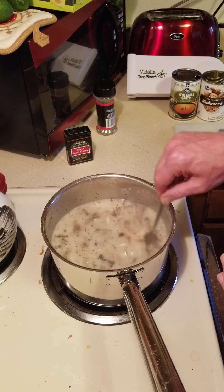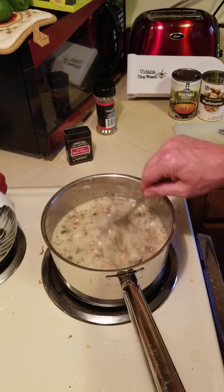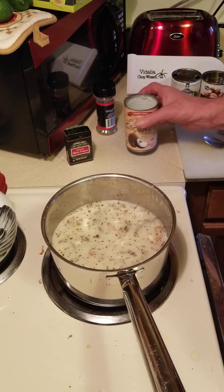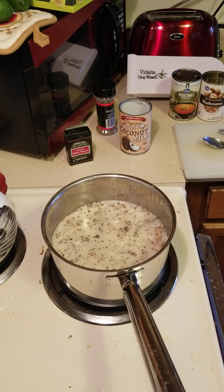I really encourage people: if you're going to try plant-based — and I think everybody should, at least for three or four weeks — see how you feel, like I did. You'll be amazed how much better you feel. This is just one of the simple things you can do to enjoy a plant-based meal. Our ancestors when they lived out in the wild ate a lot of mushrooms, and they're good for you. Once again, I'm Jim from Don't Call Me a Vegan. Hope you enjoyed this video — please hit subscribe or hit the thumbs up. Appreciate any support. Take care, bye bye!